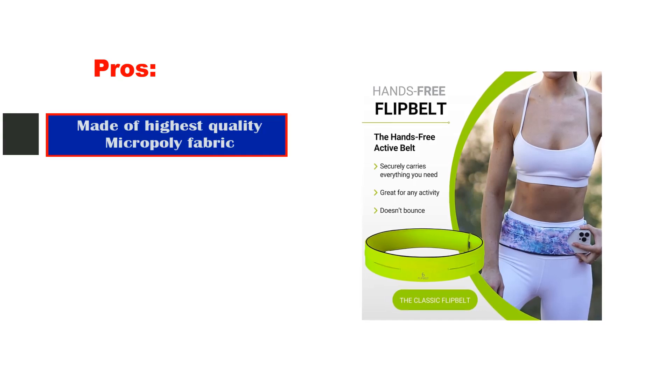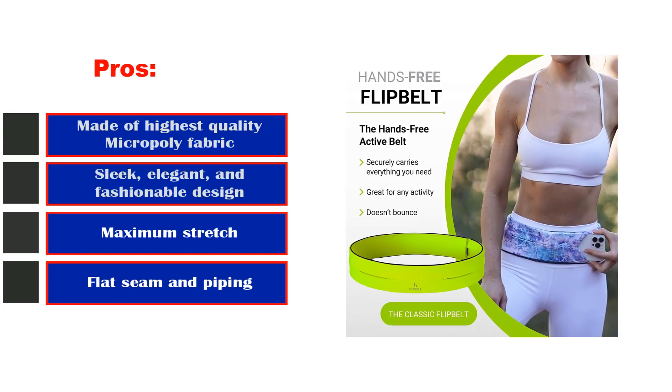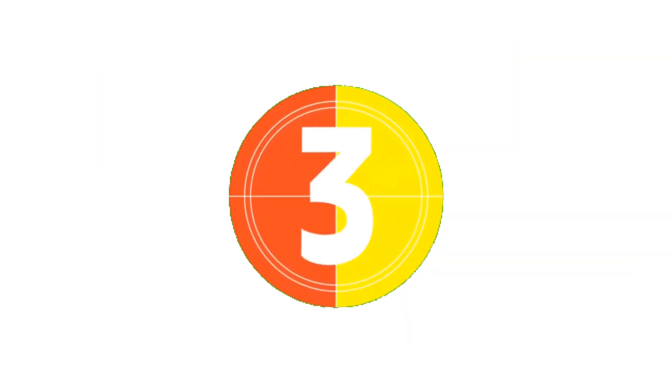Pros: made of highest-quality micro-poly fabric, sleek, elegant, and fashionable design, maximum stretch, flat seam and piping. Cons: small openings.